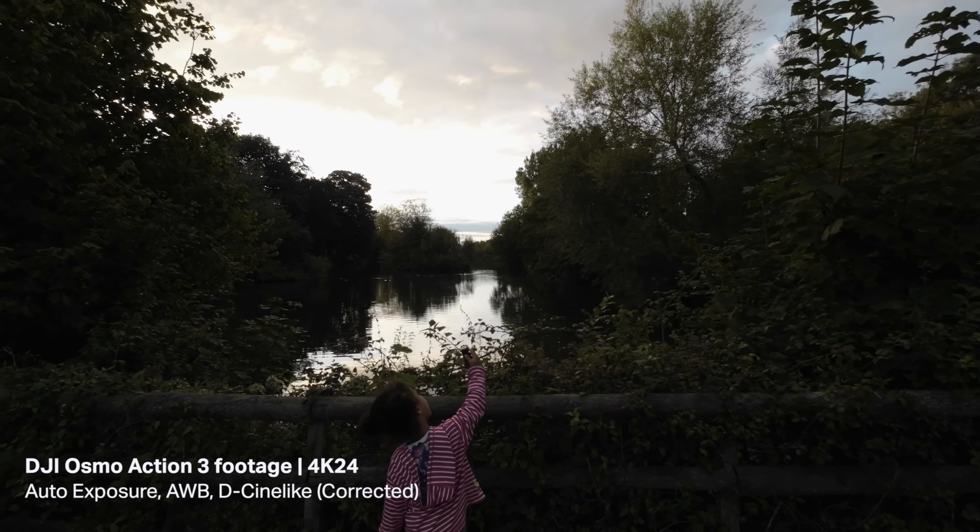In terms of the Normal colour profile, I think it actually looks pretty good. The only thing is that going in and out of shade or sunshine, it did look quite washed out, whereas DCineLike didn't have the same issue. DCineLike is my preferred colour profile and I'll always use it, but there is a way to get around the washed-out look with Normal — something I'll cover in another video. DCineLike colour corrects and grades really nicely, so it just depends on which you want to use.